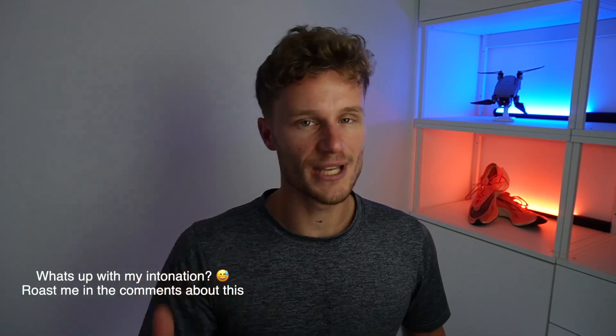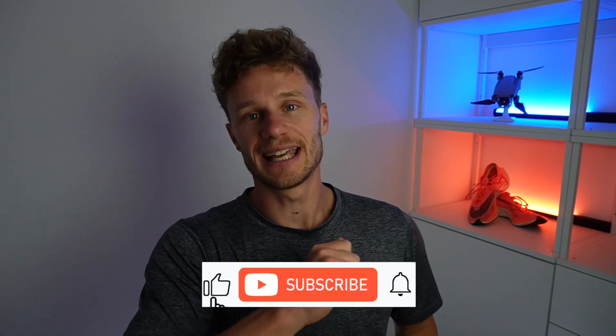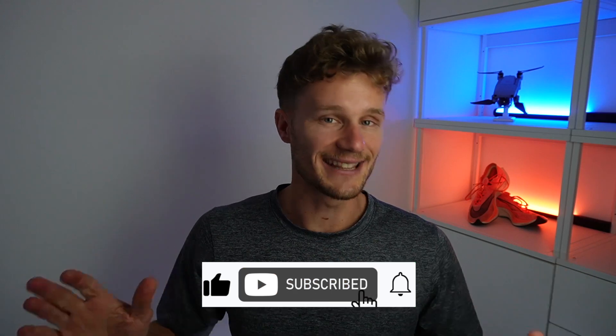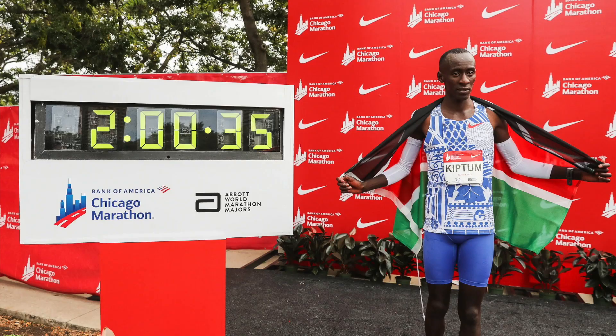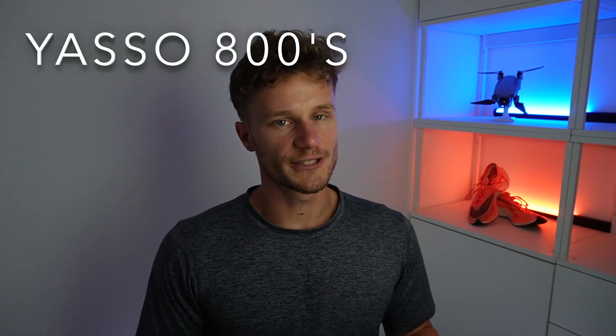Hey, what's up guys? Welcome to the channel. Here we try to make videos with as much valuable insights and training tips as possible, so thank you again for joining. Make sure you hit that like button. And as a thank you for doing so, here's a picture of Kelvin Kiptum smashing the marathon world record. Today in this video we are exploring the Yasso 800s.